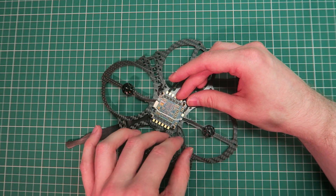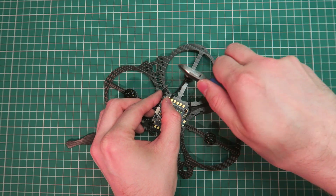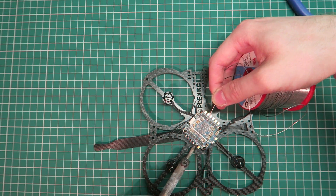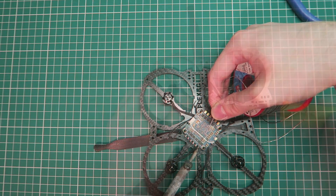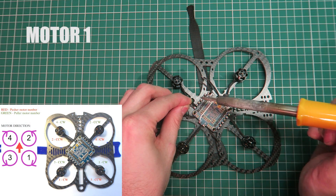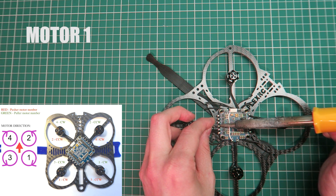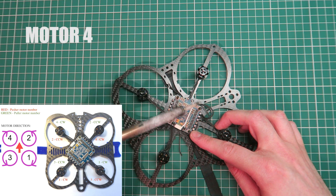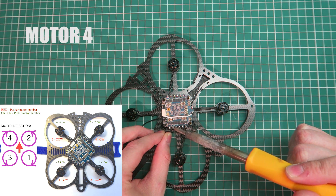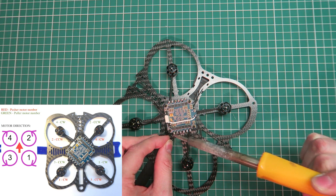I'm arranging all the wires so they are in the right place for soldering, then I'm going to clip the motor wires a bit shorter ready for soldering. Then I'm going to tin up the ESC board and start soldering in the motors, starting with motor one. Each motor has three wires going into the board — it doesn't matter which order they go in. I'm going to be changing the direction of the motors in BLHeli anyway.